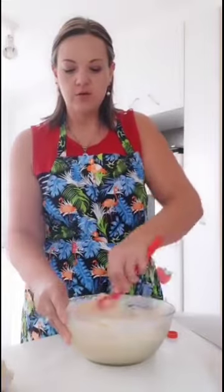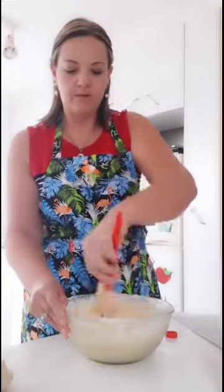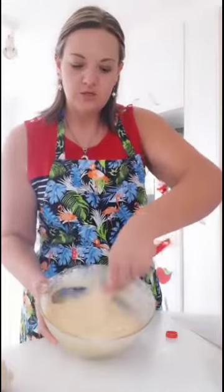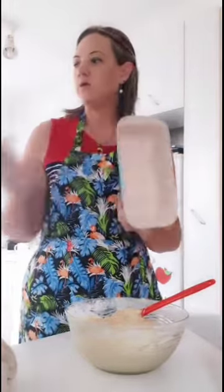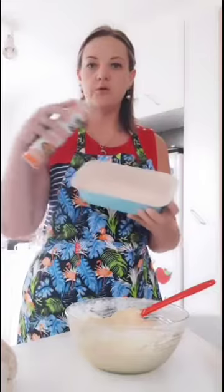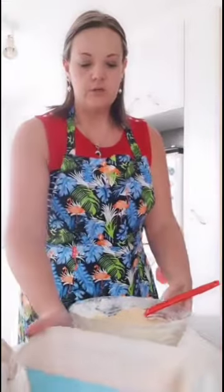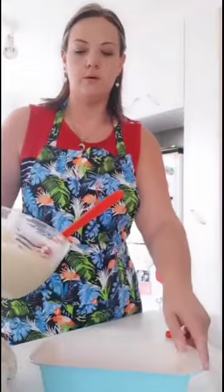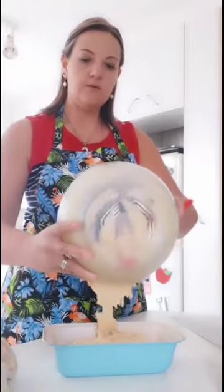Give it the final stirs to complete the mixture. Make sure all the flour and everything is nicely mixed in so you can't see any white powder left. Once it's beautifully mixed, get a banana loaf tin and spray it with spray-and-cook to ensure it doesn't stick, then pour the mixture into the tin.